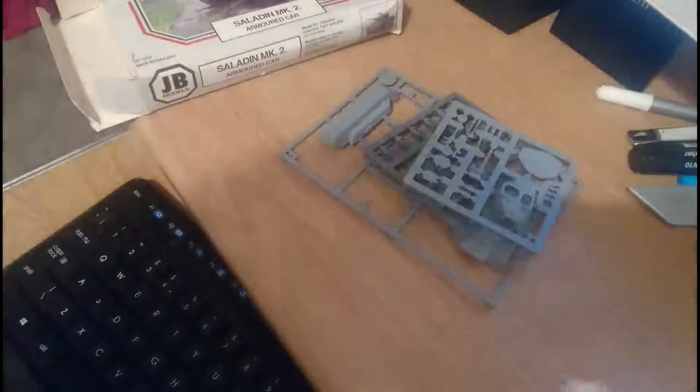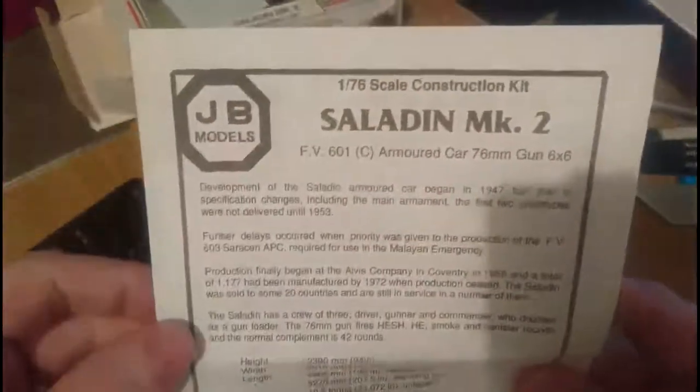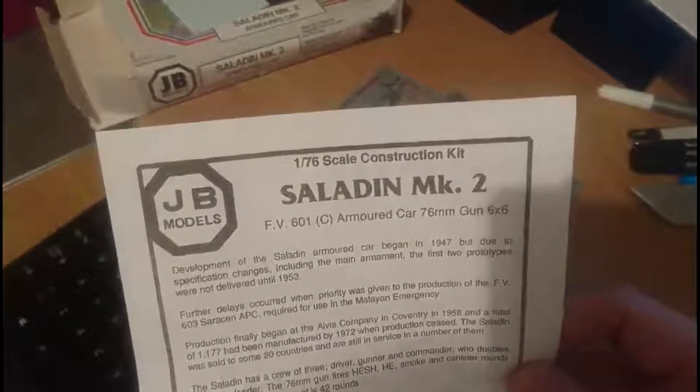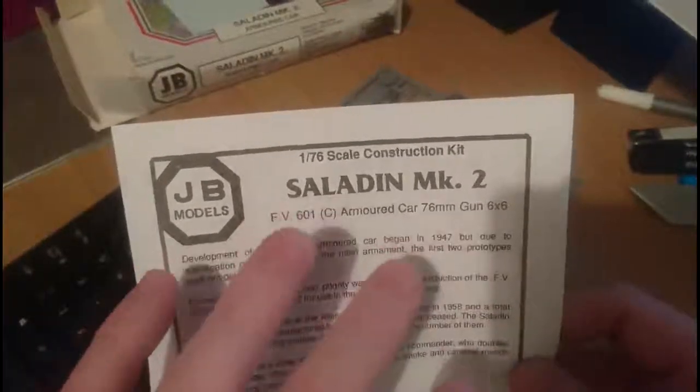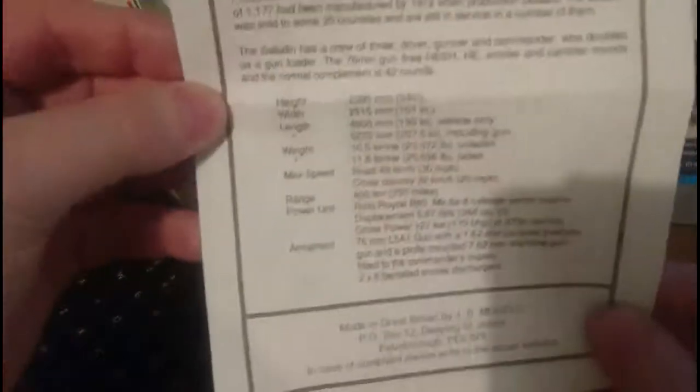I picked this model up quite cheap, maybe two or three years ago. It's not in the original bag and, to my shock and horror, I found out it's not complete either. The instruction leaflet with JB Models is about A5 size. On the front you have the JB Models Saladin Mark II armoured car. The serial number allocated to the vehicle by Alvis was FV601, and they produced three or four different variants. This is the most commonly produced version - the 76mm armed, six-wheel drive Mark II armoured car, with some stats and history on the front.